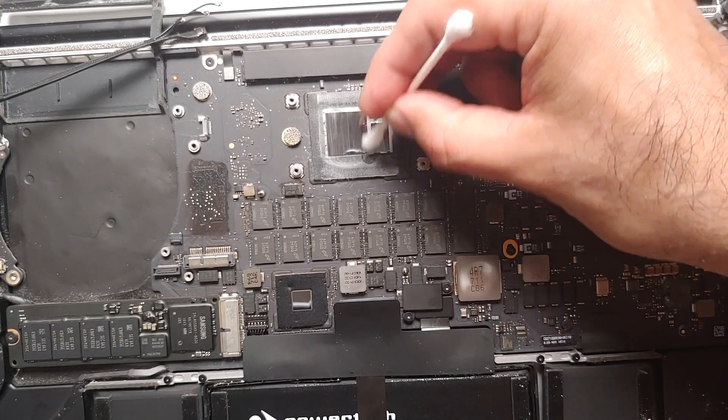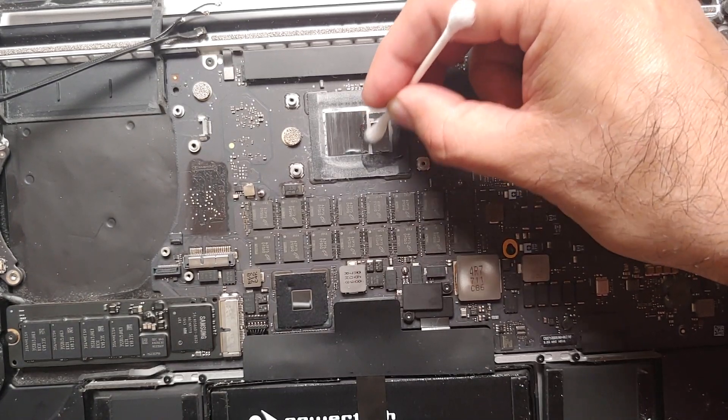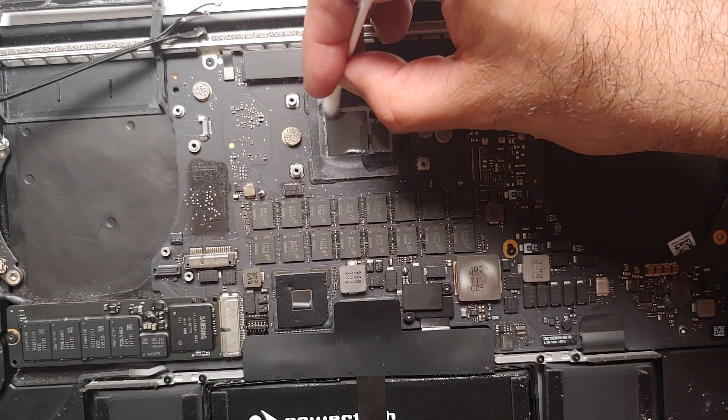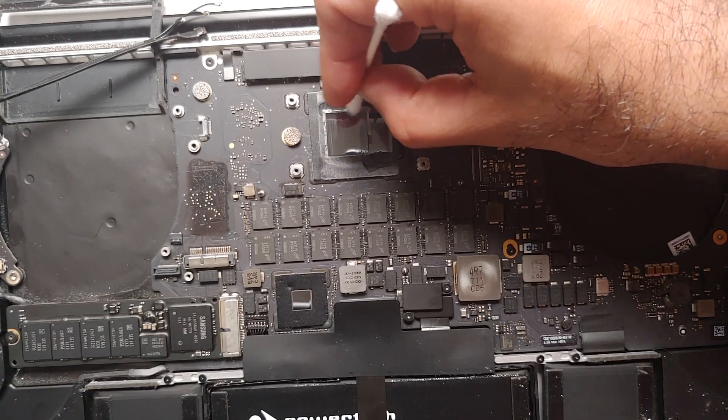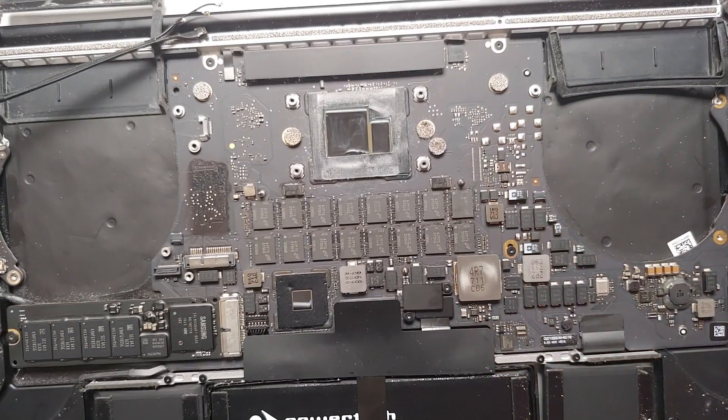Make sure all the rubbing alcohol and isopropyl alcohol has evaporated properly before you put on the new thermal paste. It looks like we did a pretty good job here — give it a few minutes to make sure all the cleaning agent has fully evaporated before applying the new thermal paste.